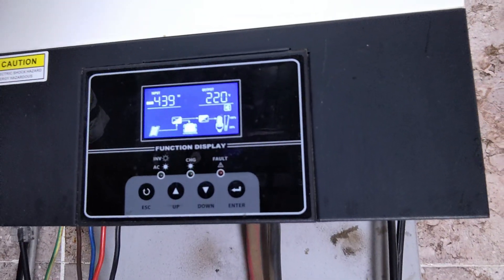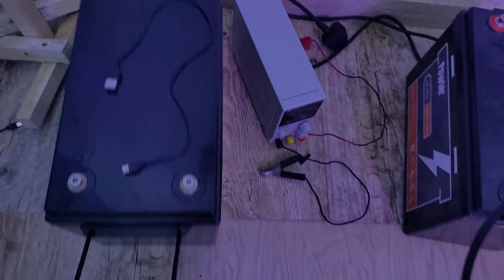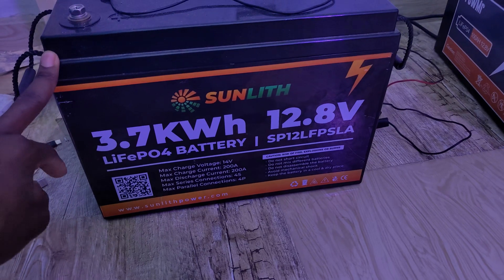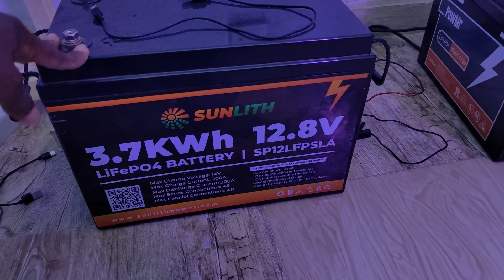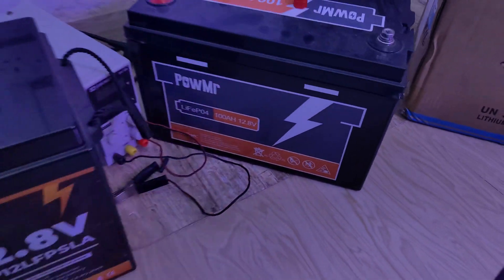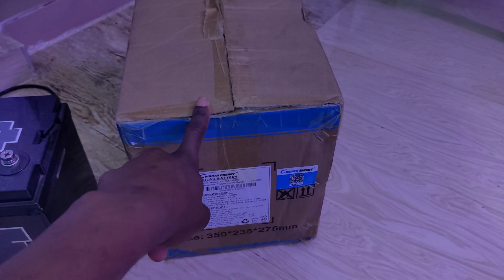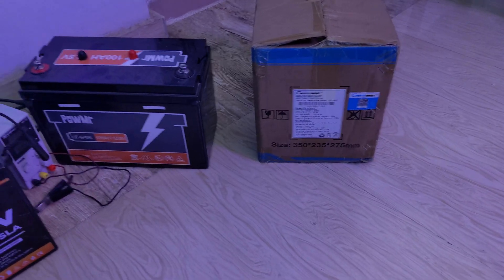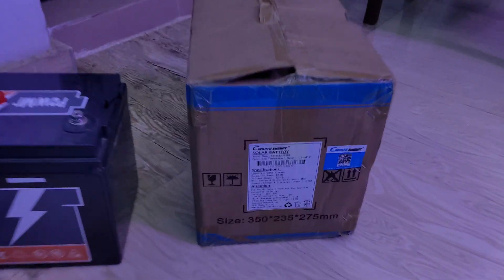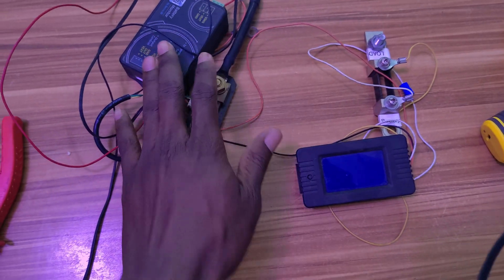I have some batteries that have been sitting and require capacity testing, but I haven't been able to do that yet. I'm using this opportunity with the Sunlit battery to test how long it can power my load from 5 PM until tomorrow. There's also a battery still in the box waiting to be reviewed — teardown and all that. Subscribe to the channel to see the full review. These are 100 amp-hour, 12-volt batteries.